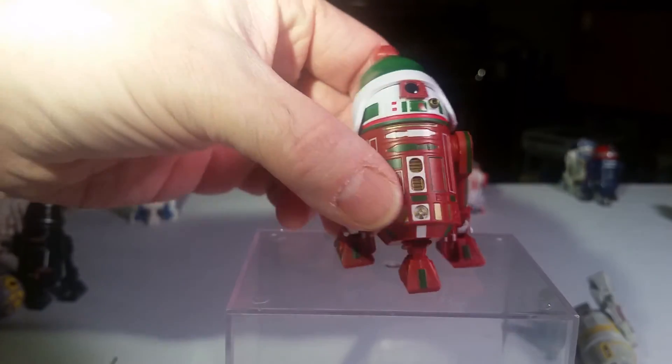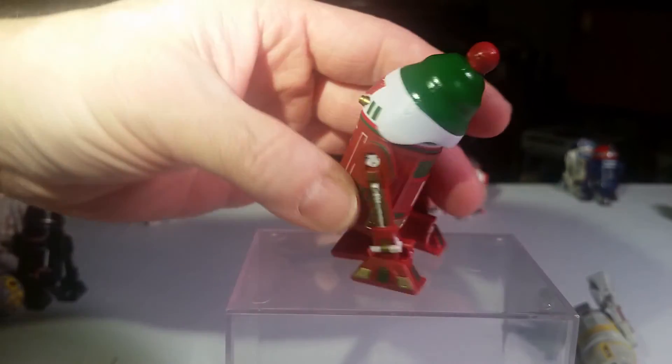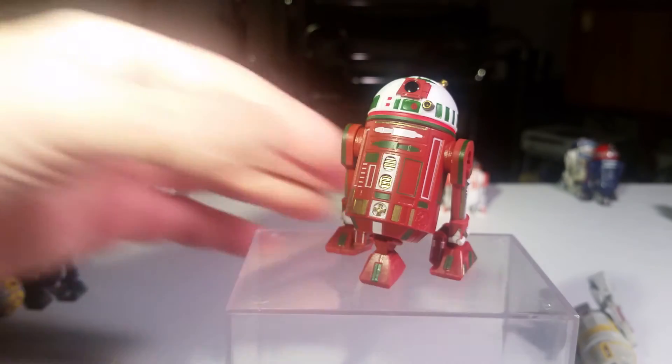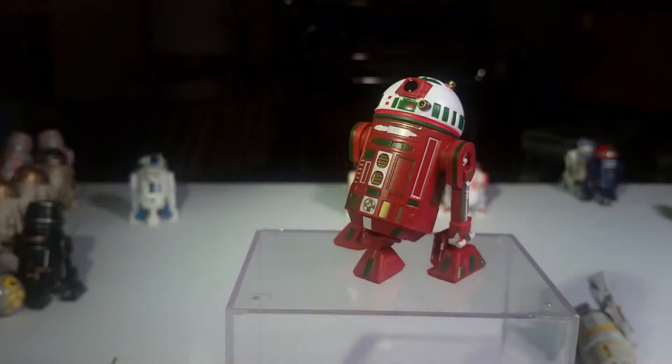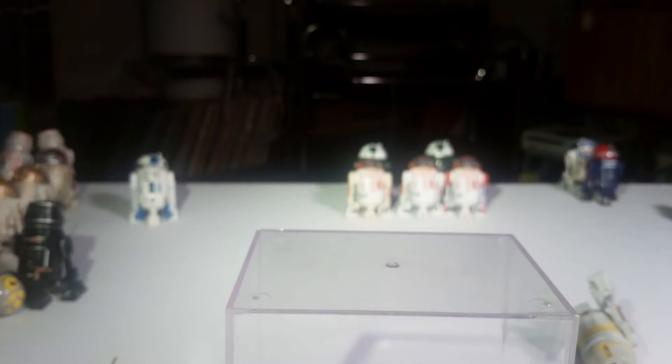Now this one's the most recent one that I got. I got this at the toy show the other day in St. Louis — you can see that on our toy show video. This is R2-H16. Get it? R2-Holiday 2016. And he's got Christmas colors and a removable hat. I got him in the package for about $15, which was about the same as he retailed for.